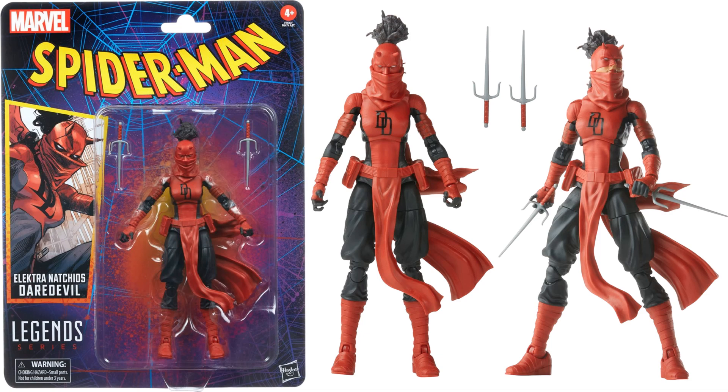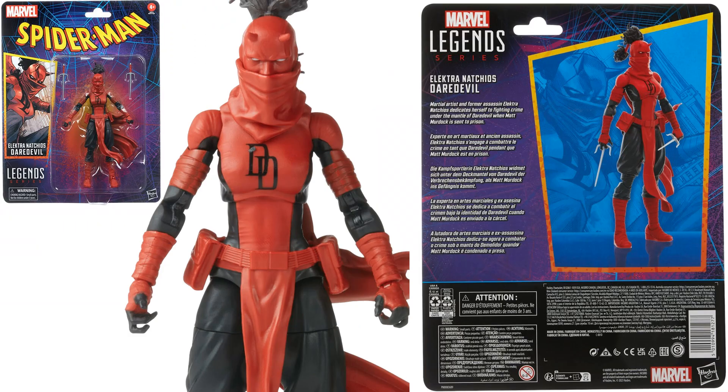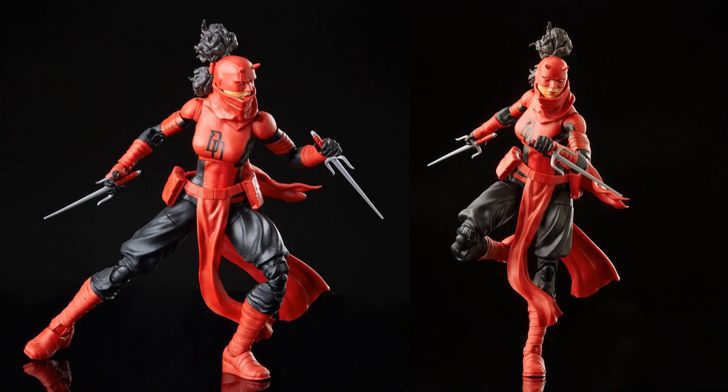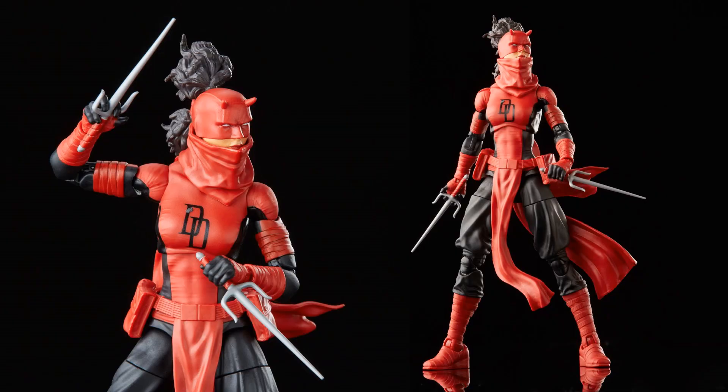Next is Electra Nachos as Daredevil — she has a mask covering her face that lets you see her mouth and nose if she looks up. On the newer packaging. Back of the package shows her hair popping out the top, her mask, and the horns on her head. I love the sculpt on the legs especially, with 'DD' on her chest. Her hair is tied up in a ponytail — a really cool sculpt overall.